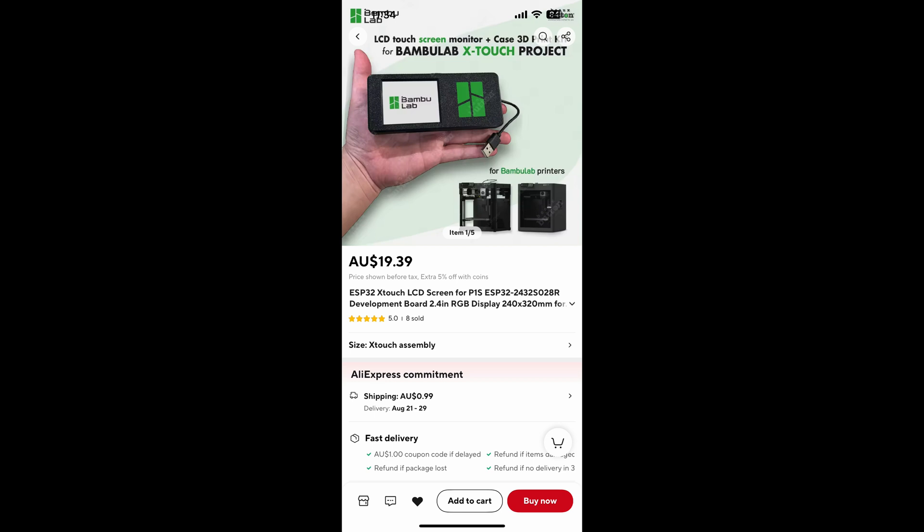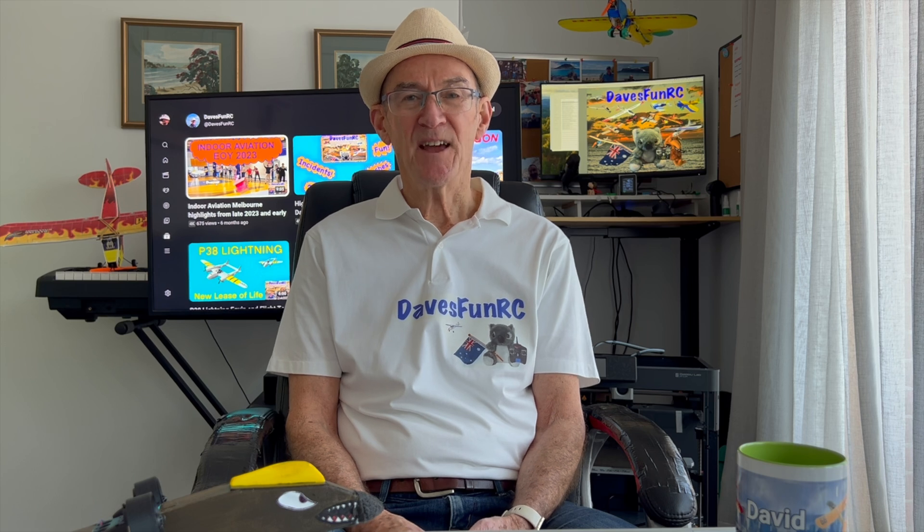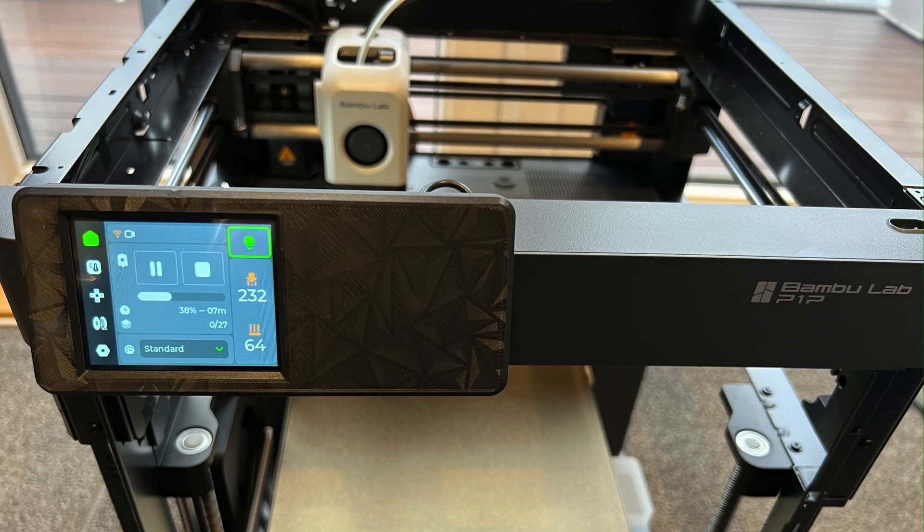I ordered the X-touch screen from AliExpress, which came really well packaged and in good condition even though the outside box was a bit dinged. I wasted ages trying to get the drivers on my Mac and Windows PC to connect to the USB port. After quite a lot of research I finally realized I hadn't been using the supplied USB cable that came with the screen. As soon as I used the supplied cable it connected straight away and the installation went pretty smoothly. The X-touch fits over the old screen and flips up when you want to use it.